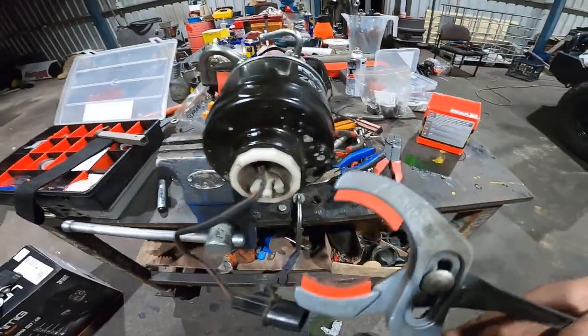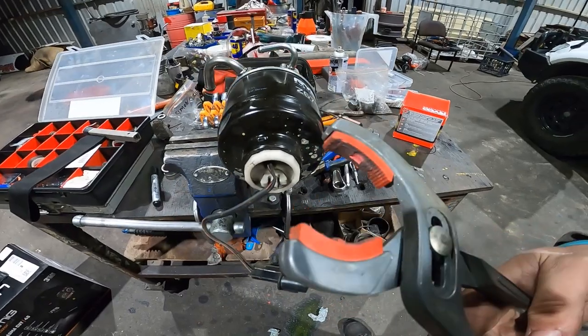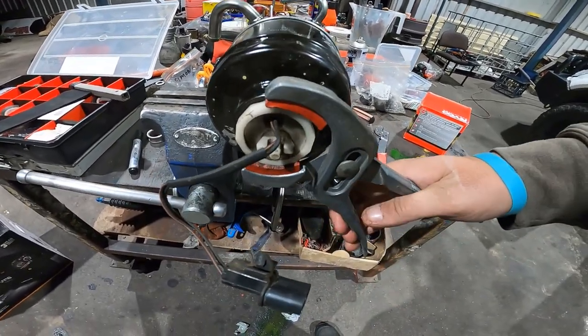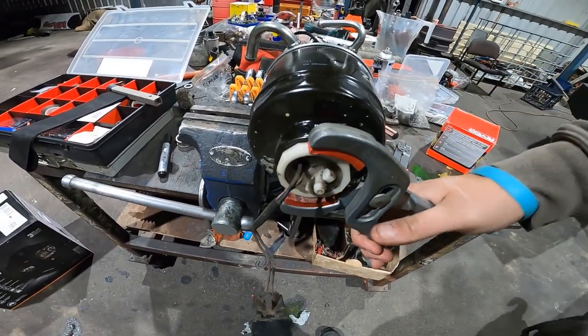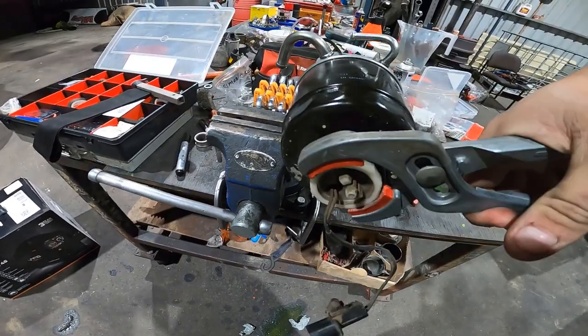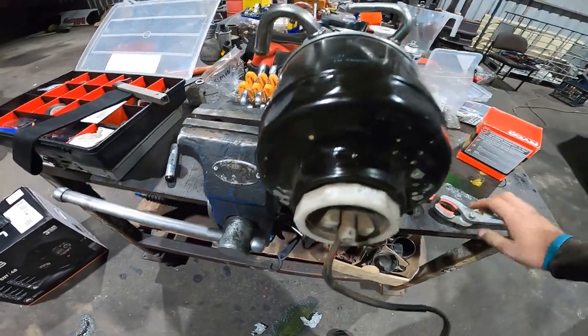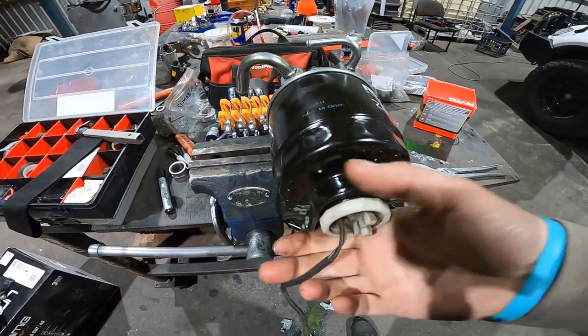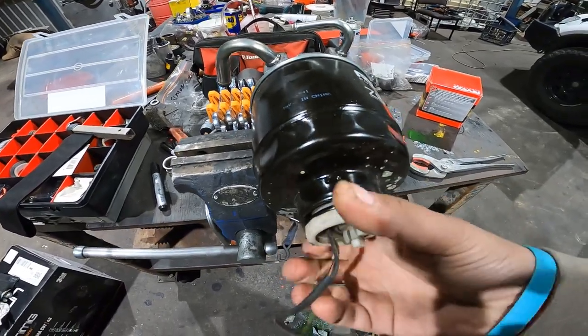To get the sensor off you use a pair of these — it's specially made for this kind of stuff. It doesn't damage it since it's only plastic. Just loosen it up and you can do the rest by hand. I'll show you the sensor in a second.